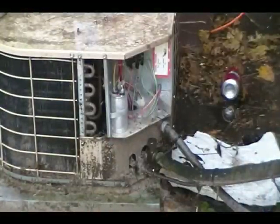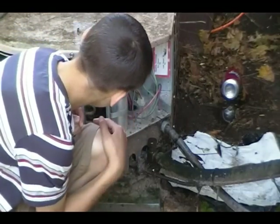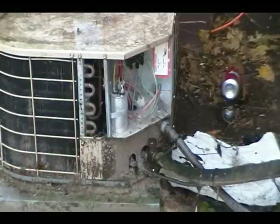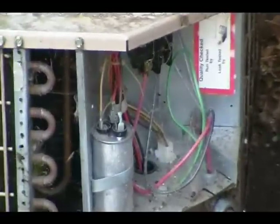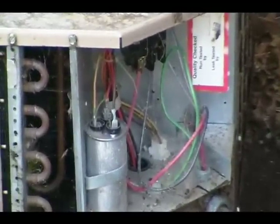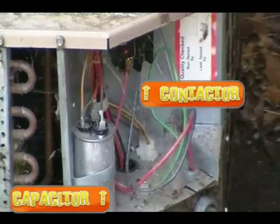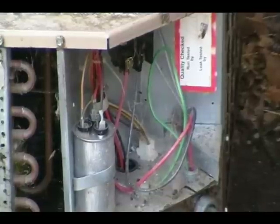Now if you look inside you can see the wiring. We checked to make sure no wires are burnt off — looks good. What you see in here includes a capacitor — that piece right there — and over to your right in the back, that's called a contactor.